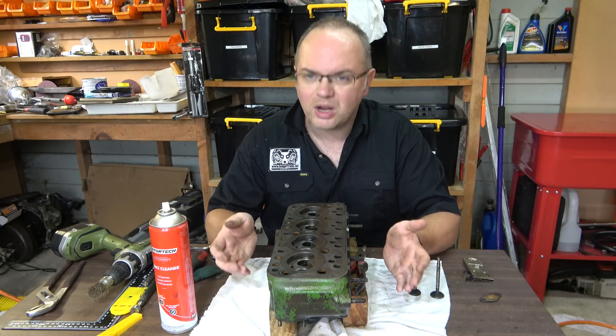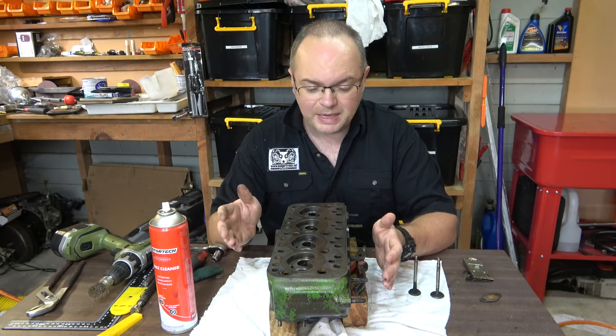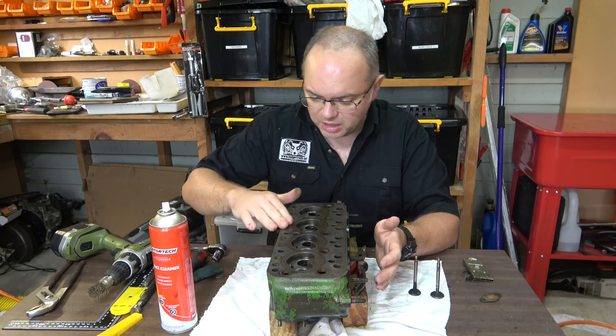So there's our head - it's looking a lot cleaner than it was. It doesn't have any valves in. Not perfect yet, plenty more cleaning to do. We've taken most of the old gasket material off.